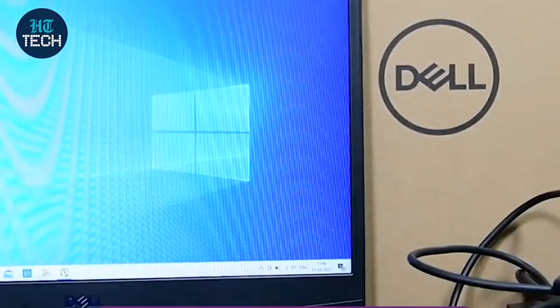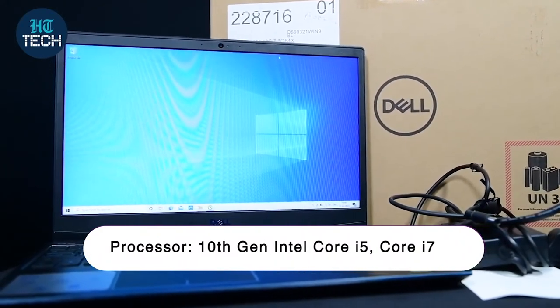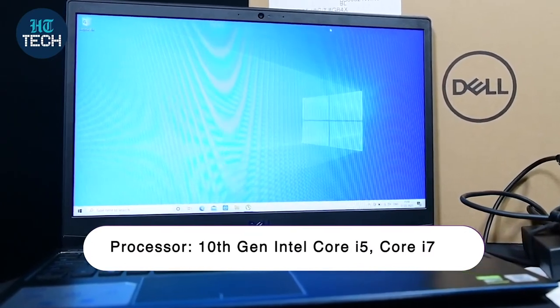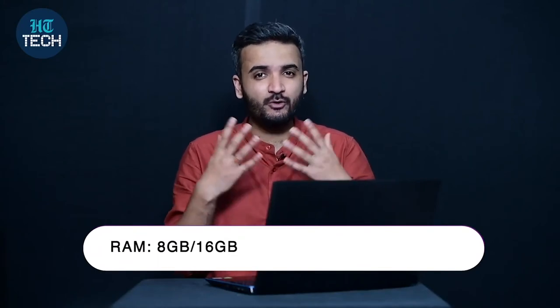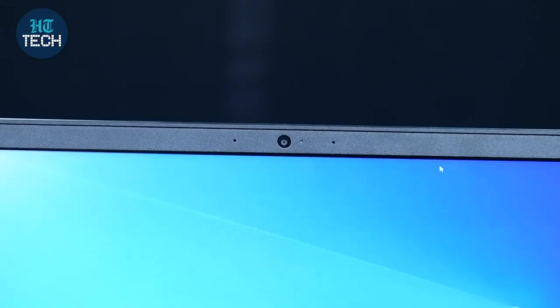This laptop is powered by the 10th Gen Intel Core i7 processor with 8 GB of RAM. You also get different storage options depending on your budget — up to 1 TB of hard disk drive, and 256 GB of SSD is also available if you're looking for additional performance.